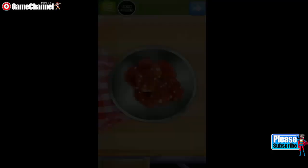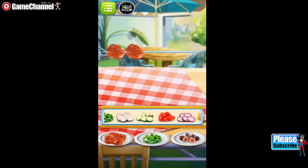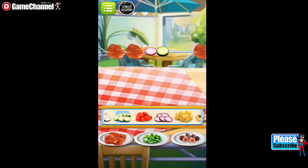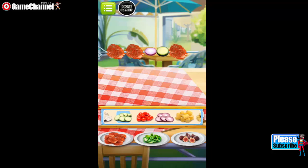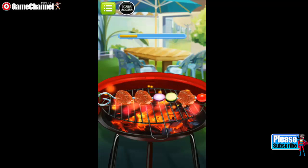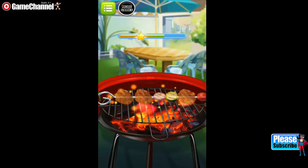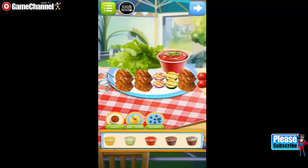Great choice! Good job! Choose whatever you like to decorate your food. Great choice!